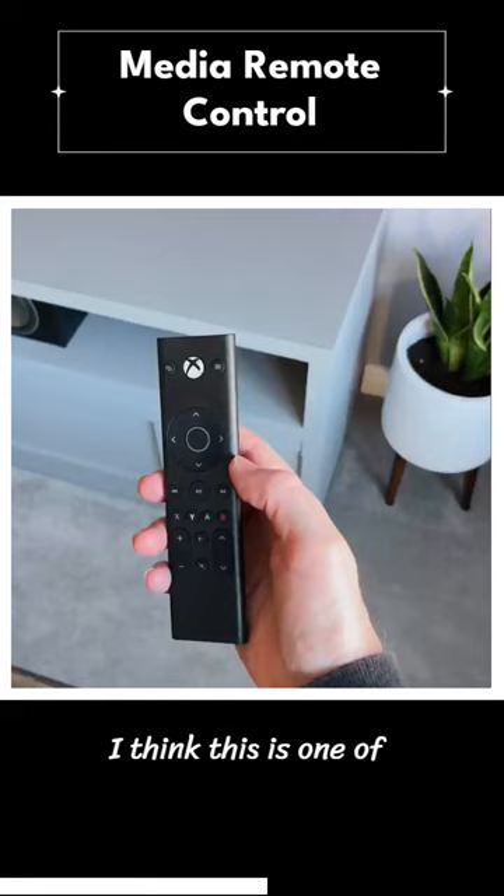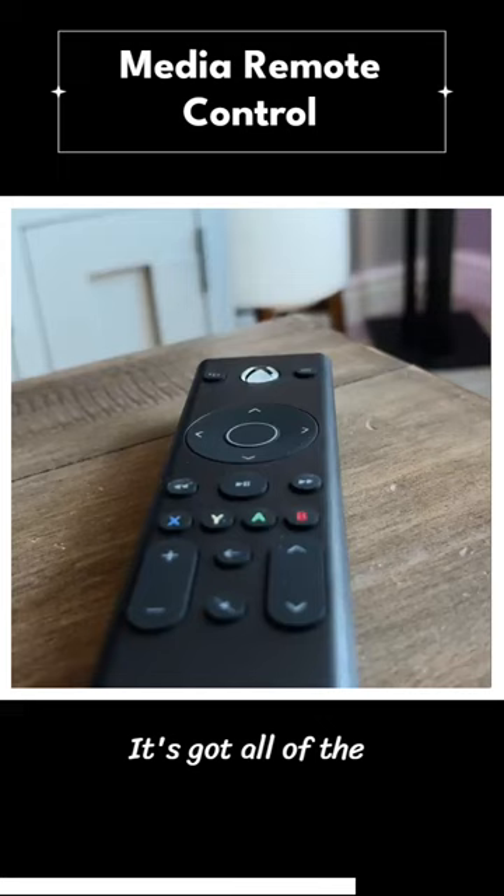I think this is one of the nicest and easiest ways to use the Xbox, plus they are really cheap. It's got all of the buttons that you need and would use, and it allows you to navigate your apps like you would with your TV. What's really cool about this remote control is it's actually got a light-up panel behind it.